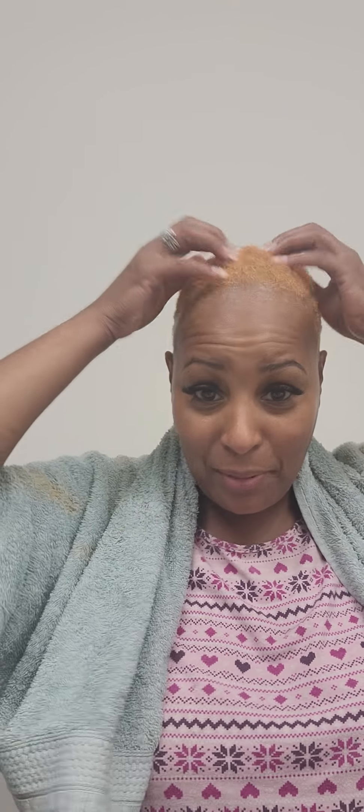As you guys noticed in some of my pictures, my hair was like a red, like a copper — beautiful color, loved it. I got that done at the shop, so I decided I'm gonna do it myself. The first thing I did was I colored my hair with...